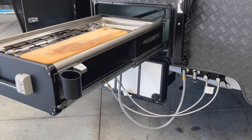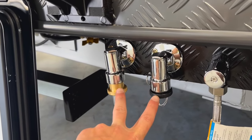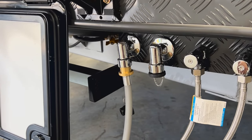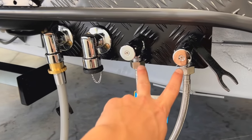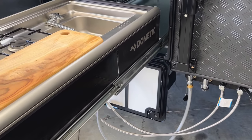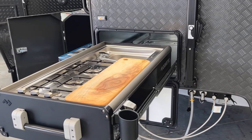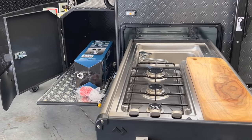With all the hoses hooked up — on the left we have two barbecue bayonets, one dedicated to the kitchen with the gas line connected. On the right are hot and cold water outlets for the kitchen sink and another barbecue bayonet. Hypothetically you could hook up a Weber on the slide and barbecue while using the kitchen simultaneously.